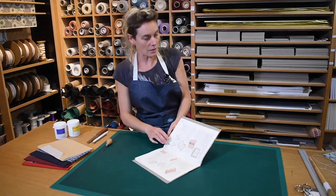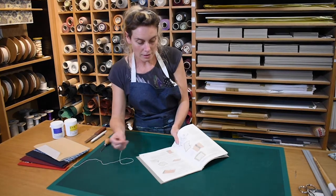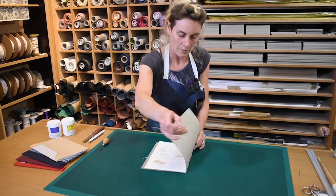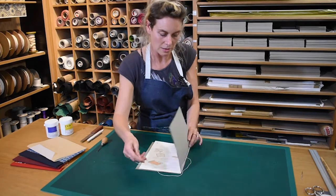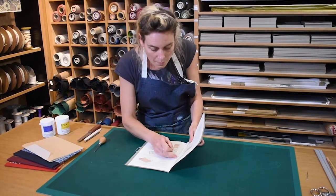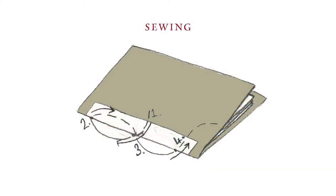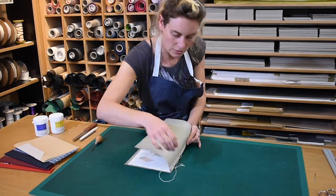Now we're going to do the sewing. With needle and thread ready, start in the middle hole, coming in from the inside out onto the spine, leaving a few centimetres of thread to tie a knot with. Come down to the next hole, pull that, then go back into the middle hole — making sure you're not threading through the existing thread, just coming through next to it — pulling that tight, and then into the third hole.